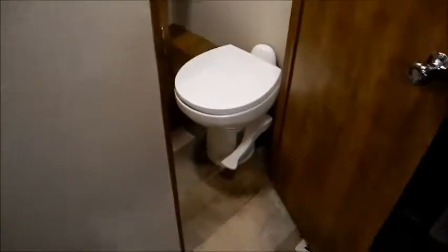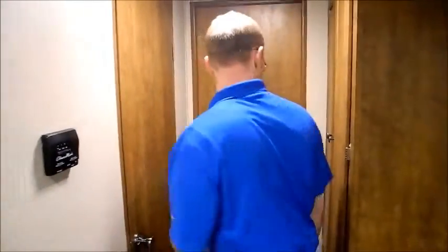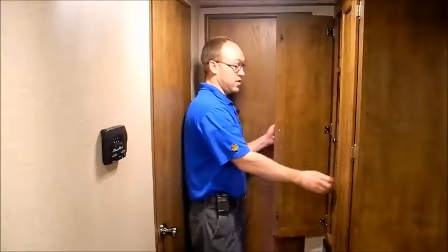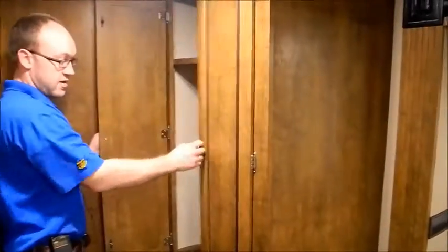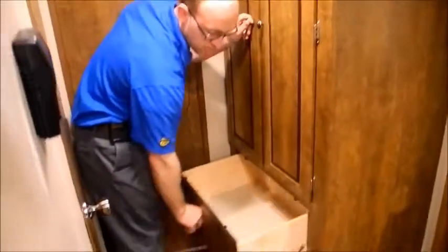Over here is your bathroom. There's a good-size tub, and you also have a porcelain toilet. You have a wardrobe in here and some cabinetry — good storage throughout.